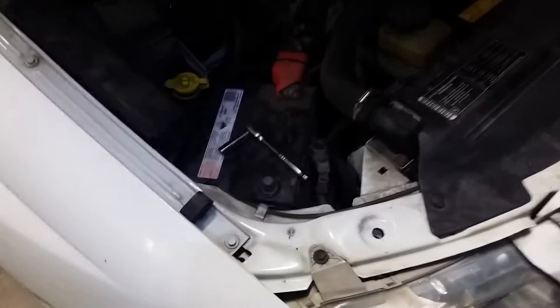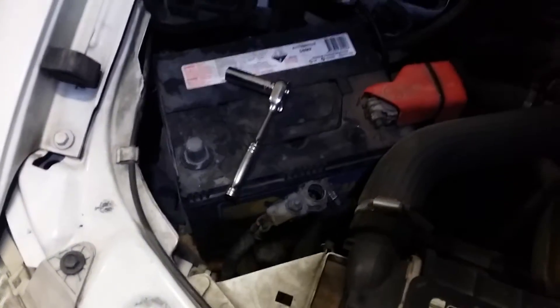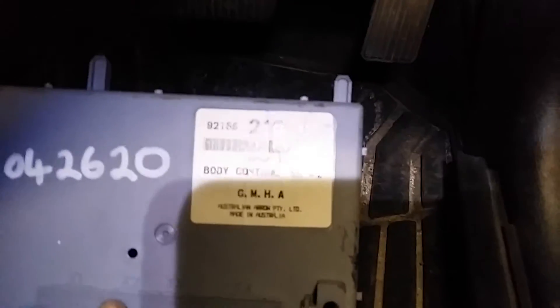Disconnect the battery — negative is fine. Find the body control module, which is up underneath. I have removed it here; this is the plastic cover. Pry all the clips off, get the cover off — this is the module.